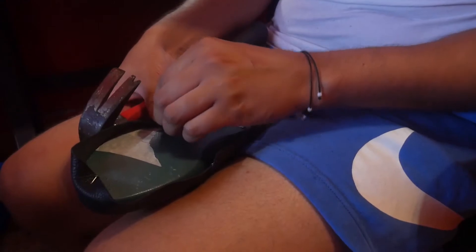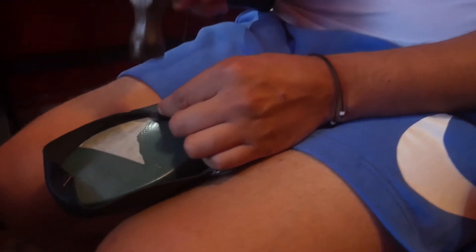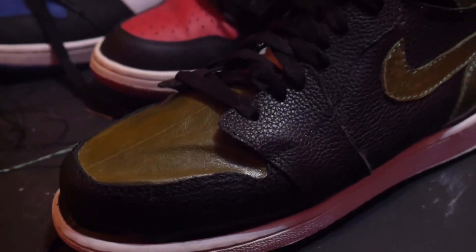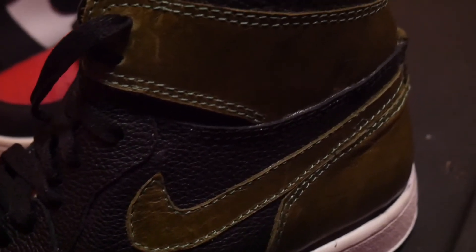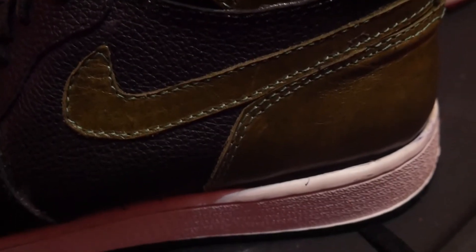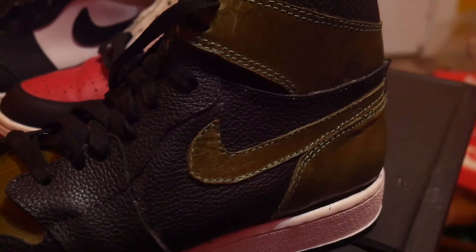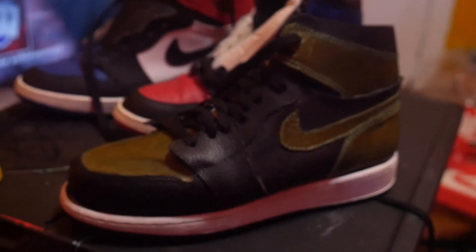The final step in the shoe making is the lasting. The lasting is when the upper is wrapped around at the bottom of the last and the upper is given its structure. While this isn't the final look of the shoe, this is as far into the process as I was able to show Chantal while she was here.